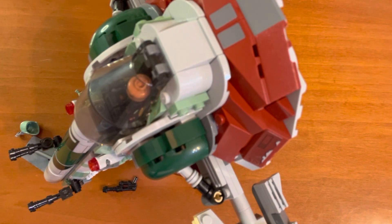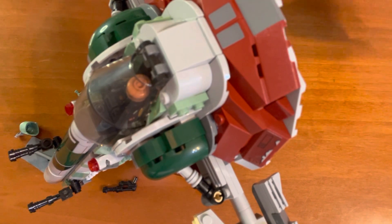There you have it. This is Boba Fett's starship from Star Wars. Bye, thank you!